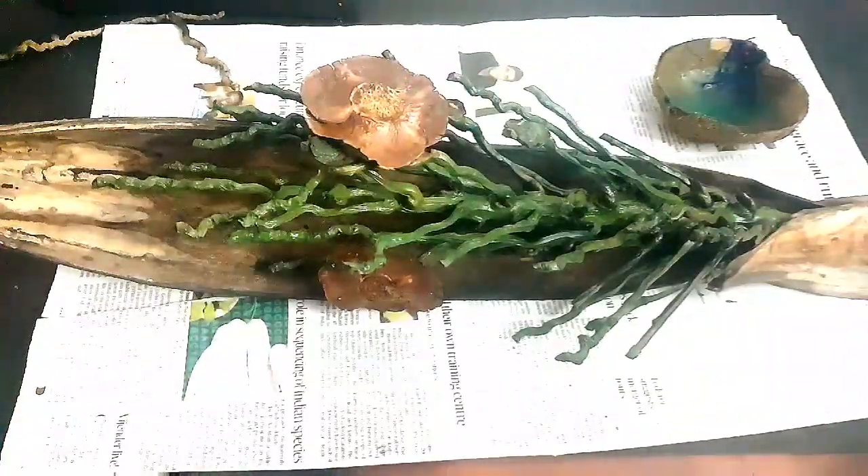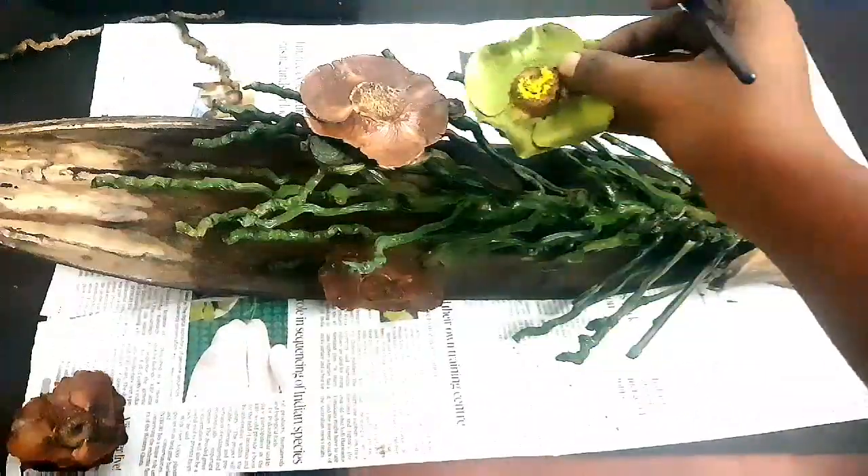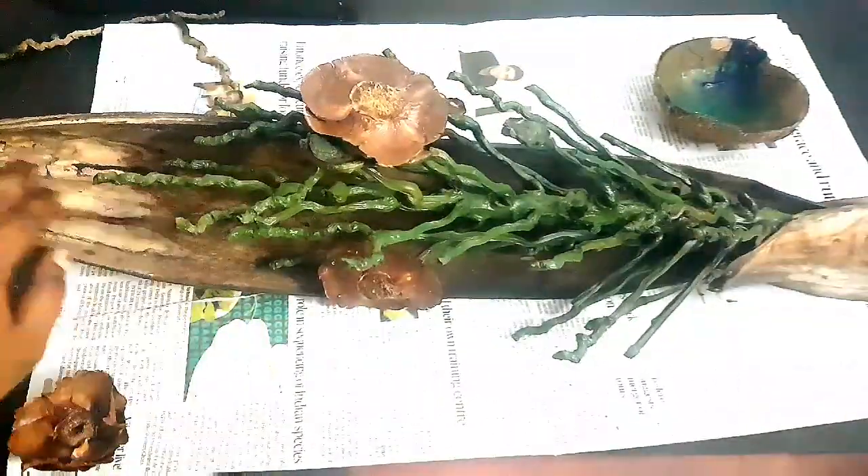I think more flowers will look good, but there are only two flowers here, so I am going to add more. I have collected some coconut cap flowers from outside and gave them some metallic green color. Later on, I will be sticking those flowers on this branch.